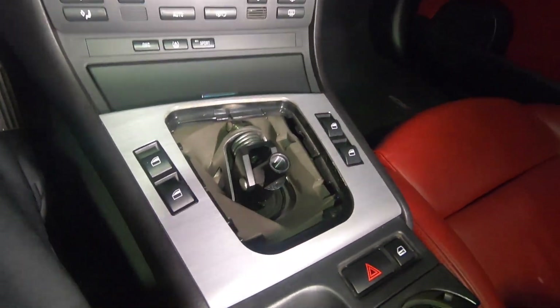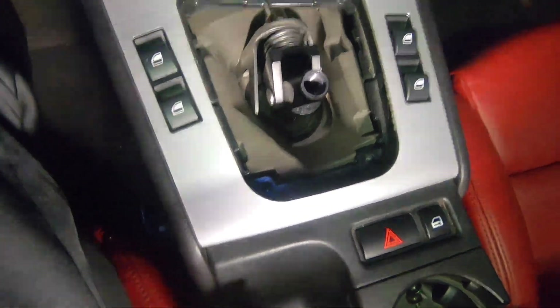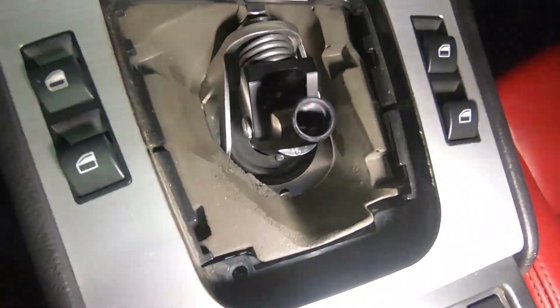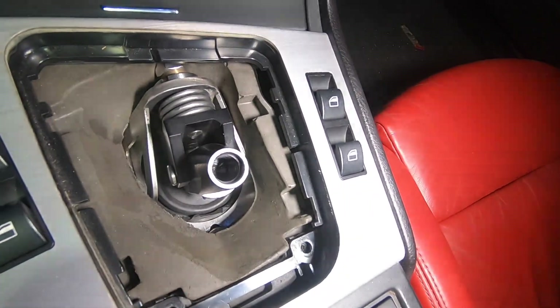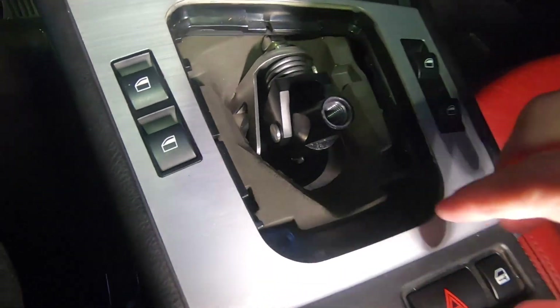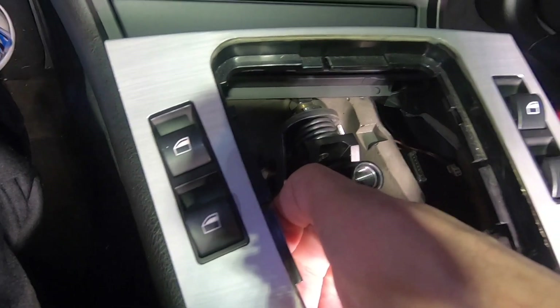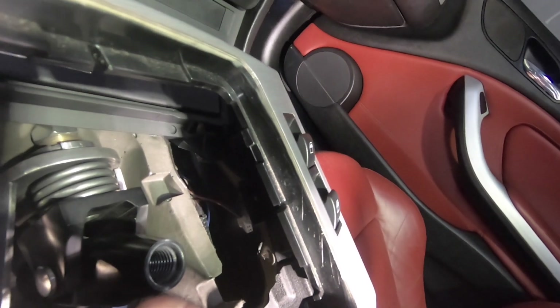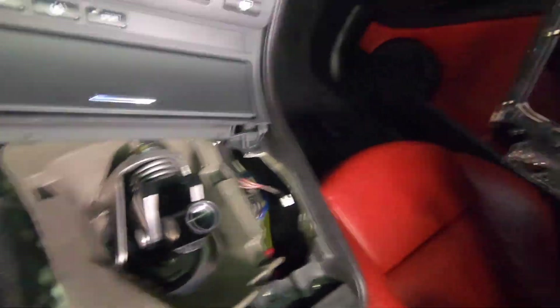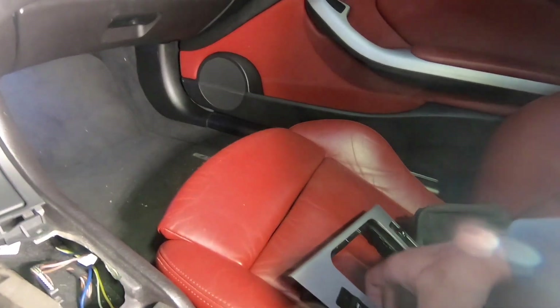When you're here, you'll have one or two screws — one right there and one on the opposite side as well. You'll remove them, pull up on this, slide it back, and it'll lift out. Both window switches will be connected, so you'll just reach under and pull the window switch off. There'll be another video later on changing the window switches to white as well.